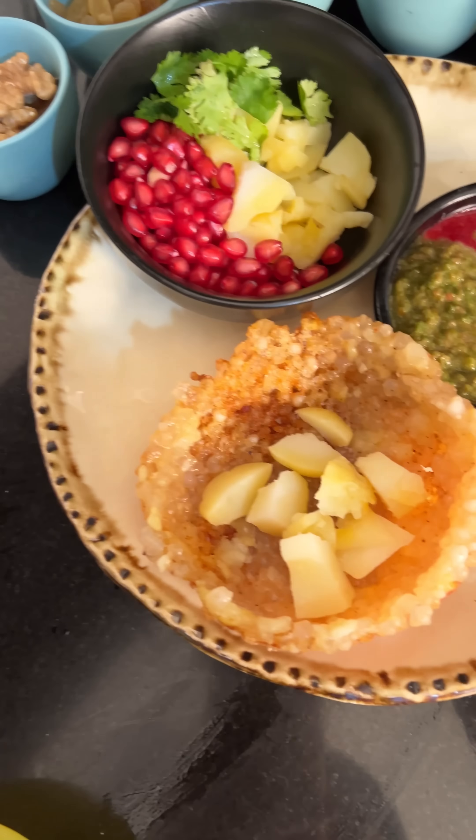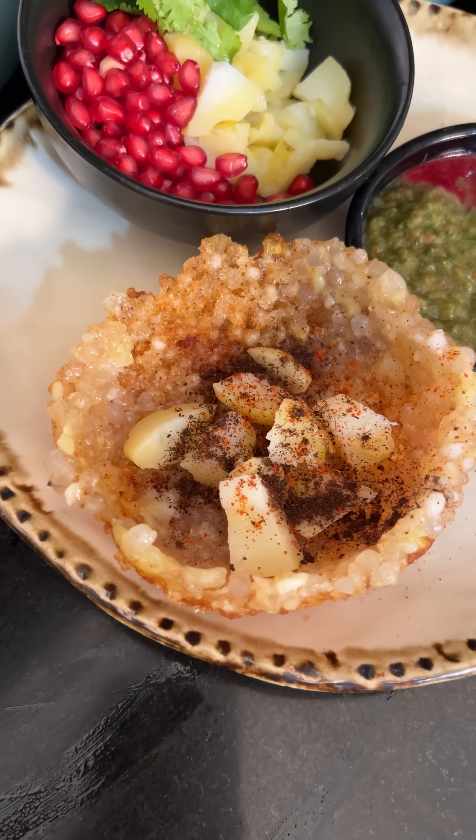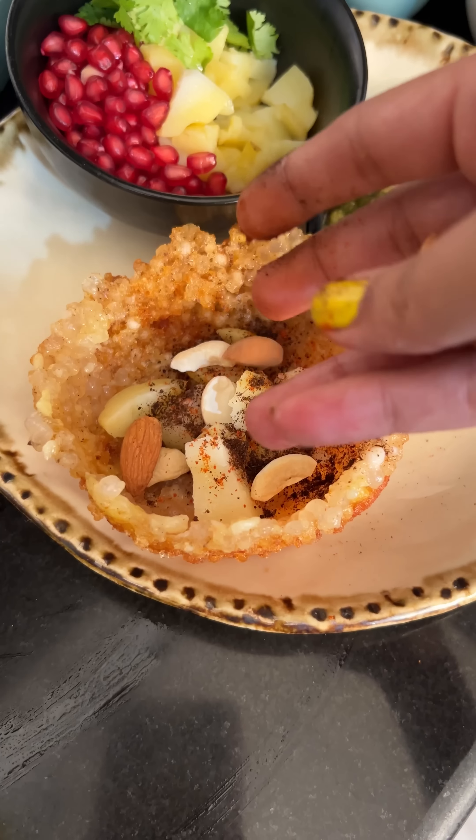I want to make it a little bit fancy — I want to make it like a restaurant. I like it 10 times. If I do a lot of fancy things and you like this video, you can like it 10 times. Put boiled aloo on top.